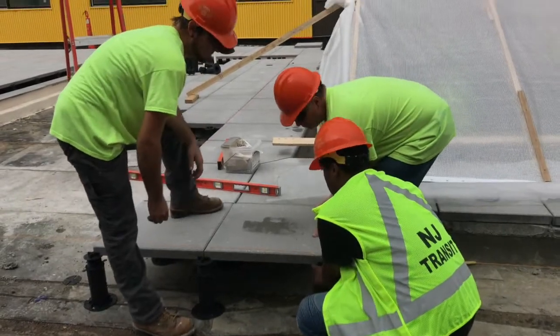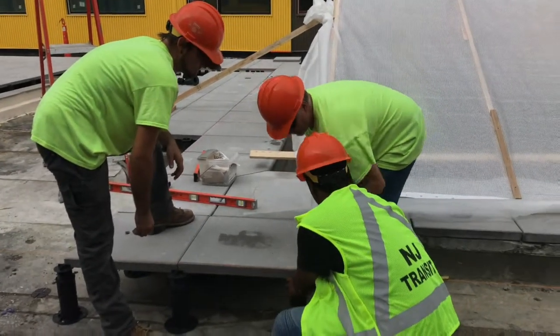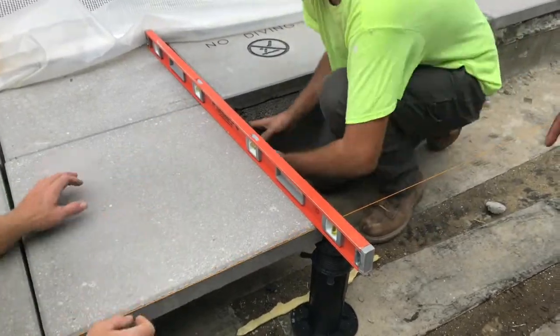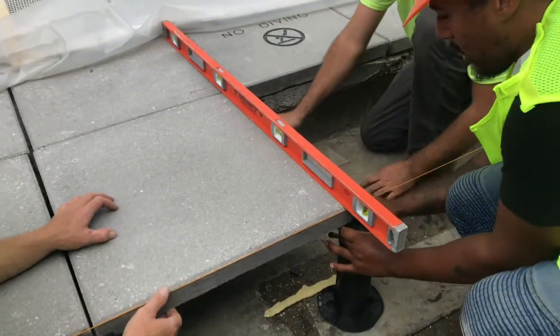Lay your first row of pavers along the pool wall or the door wall where you started. Ensure that each paver is level before you move on to the next one.